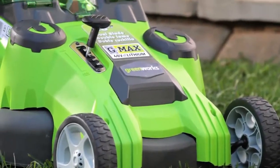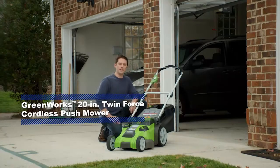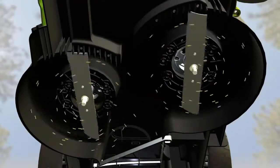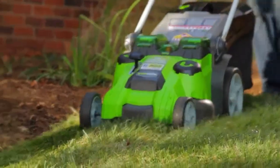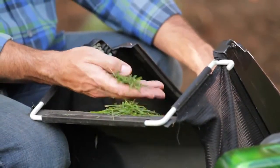This is the Twin Force mower from Greenworks, and it's the first cordless electric mower to offer a dual blade cutting design. That means both blades work together to create a more consistent, even cut. The Twin Force dual blades also produce a fine mulch that absorbs easier into the soil, providing greater moisture retention for your lawn.